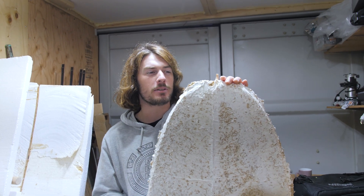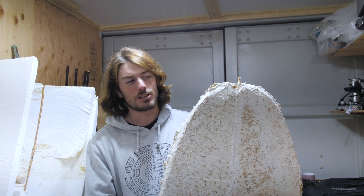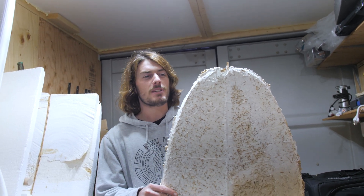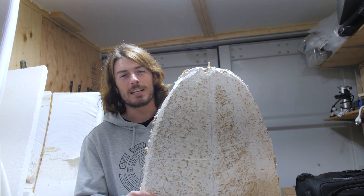Instead of wasting more materials on this board — fin boxes, fiberglass, and resin — on something that I know is not going to work, I'm going to quit while I'm ahead. It was a good attempt, but this board is too heavy. I'm going to go chuck this thing in the forest somewhere and let it decompose.